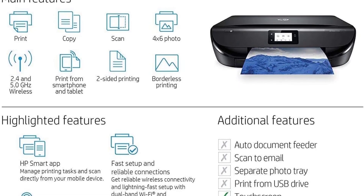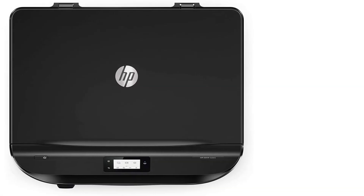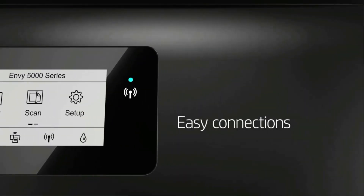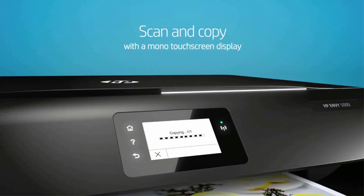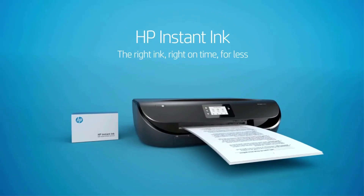At the core of this unit are the HP 65 setup black and color instant ink cartridges. The machine will automatically order refills once the existing ones run out, thanks to the HP Instant Ink feature on a subscription basis. The printing tray can hold up to 100 pages at one go, and you can easily operate it using the 2.2-inch touch panel.